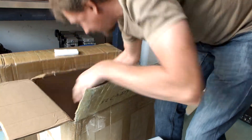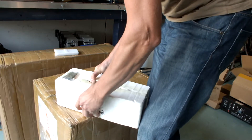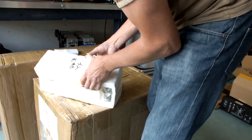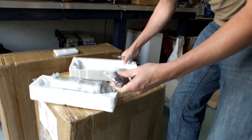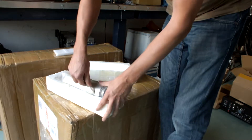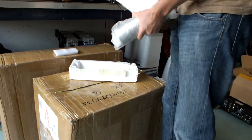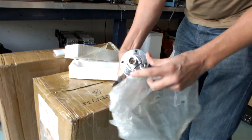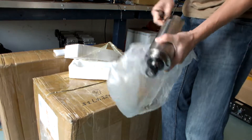This is the last part in the box. This is the spindle — look at this. Some bolts. This is the 2.2-kilowatt spindle. It's quite heavy. Connections for the water cooling. 24,000 RPM and 2.2 kilowatt.